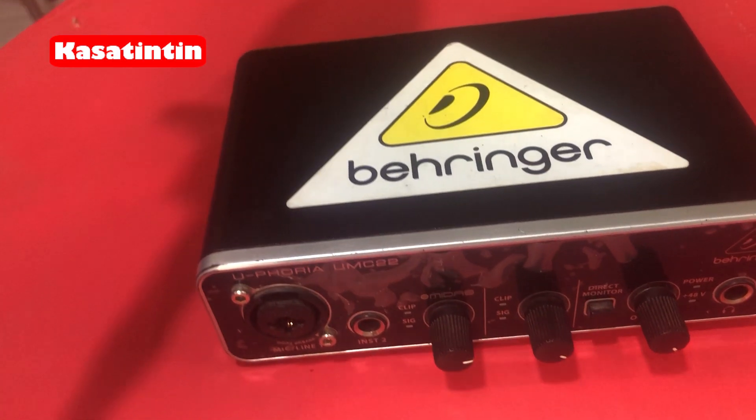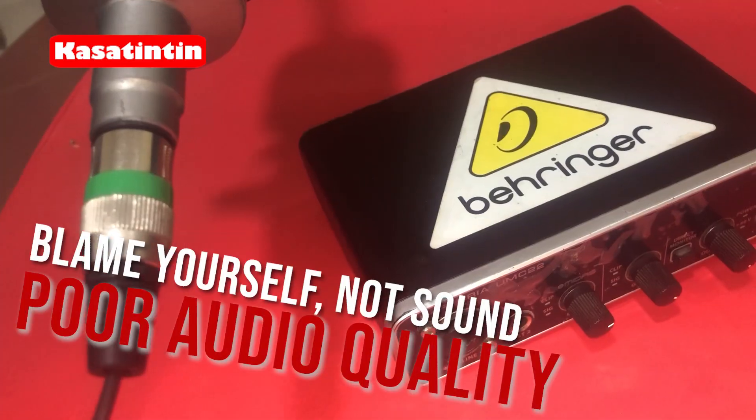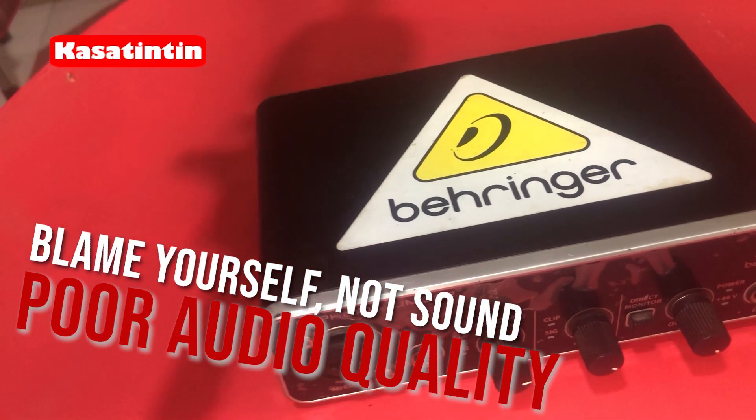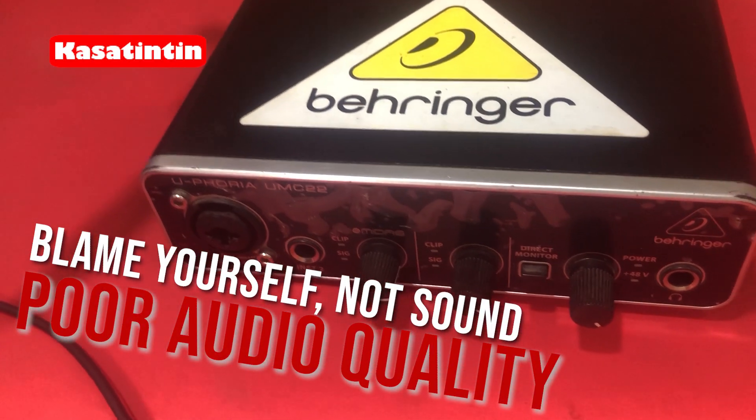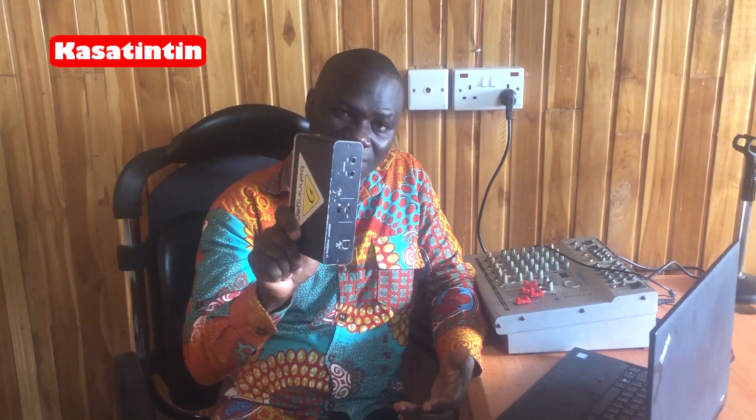Stop buying sound cards — they will not help you get quality sound for your live streaming. This is not necessary. Some church media people, when there's a problem with their sound quality, tend to blame it on needing a sound card, so they force the church management to purchase one. Today I'm going to show you how you can actually improve your sound quality as a church media person or for any outdoor event.